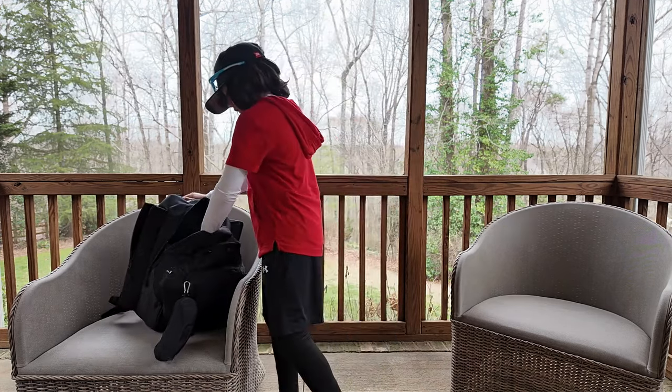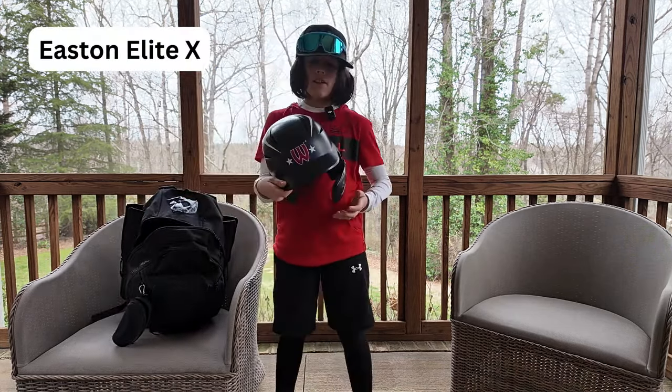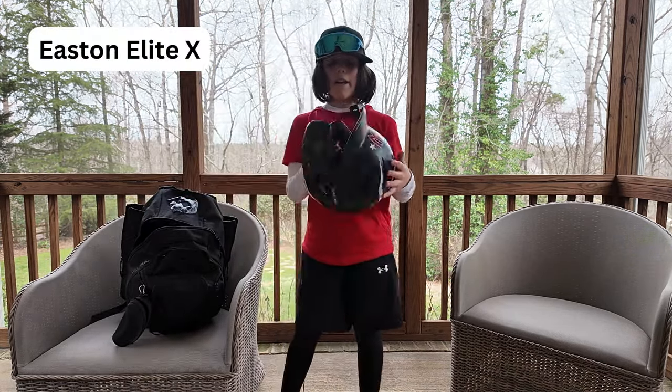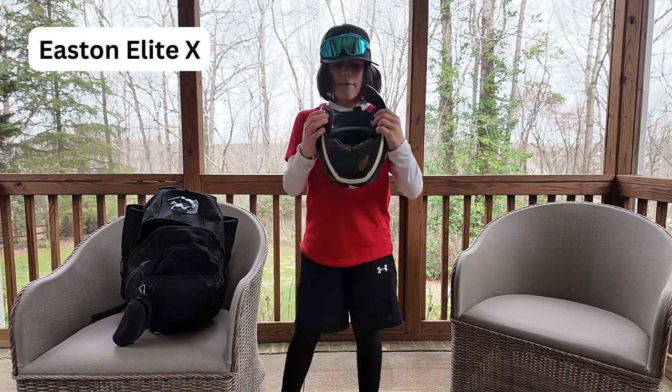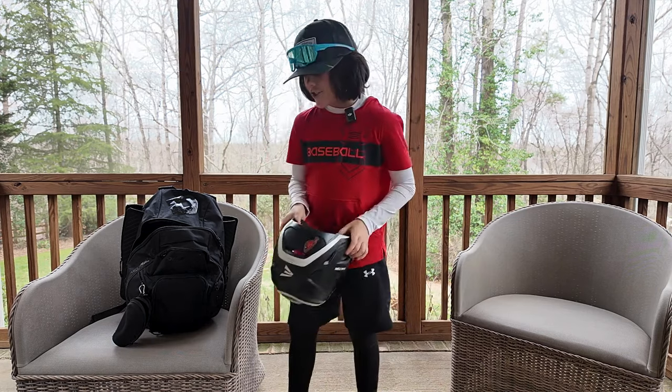Next up we have my Easton Elite X batting helmet. Really love this thing — feels good, junior size. One of the best batting helmets for my age.